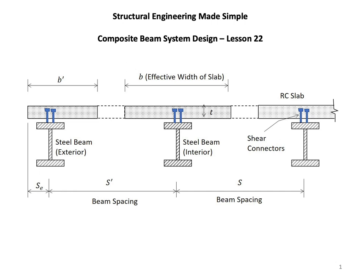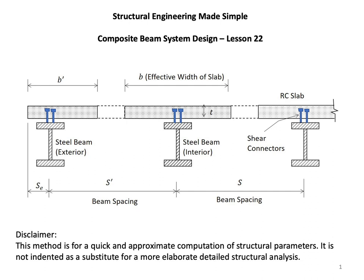In my Structural Engineering Made Simple series, today I talk about composite beam system design. Please take a moment and read the disclaimer at the bottom of this slide before we continue.